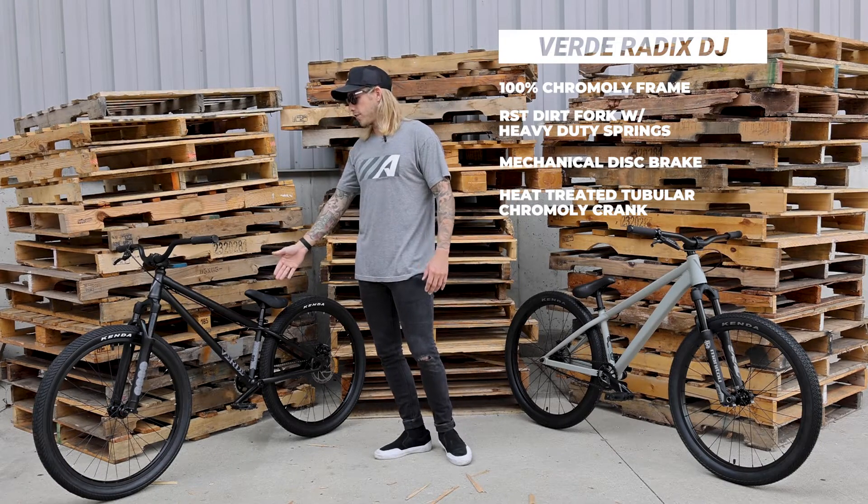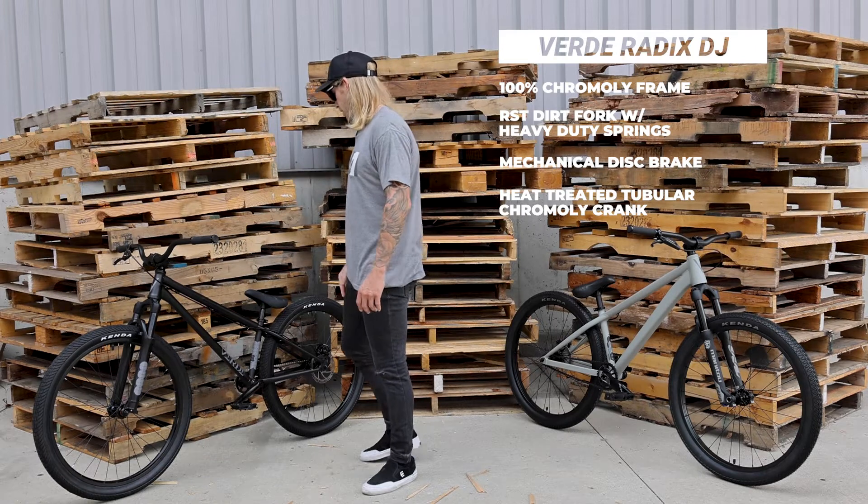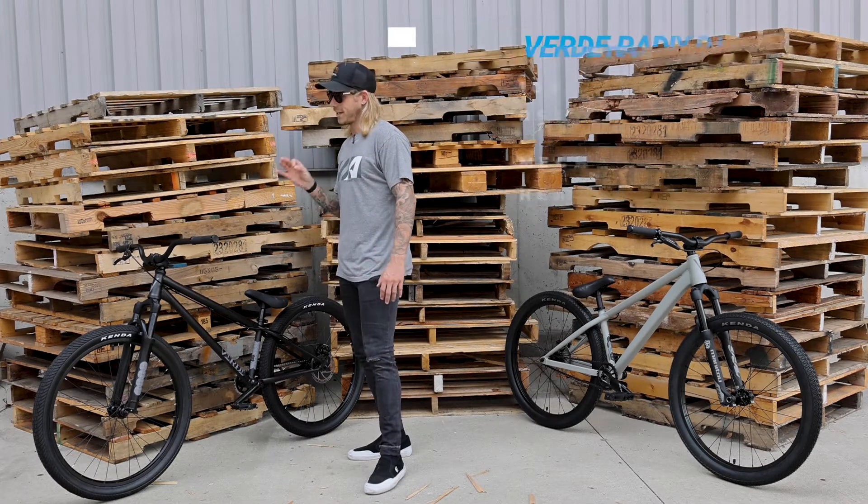100% chromoly frame, RST coil fork, mechanical disc brake, 100% chromoly cranks — it's a beauty.